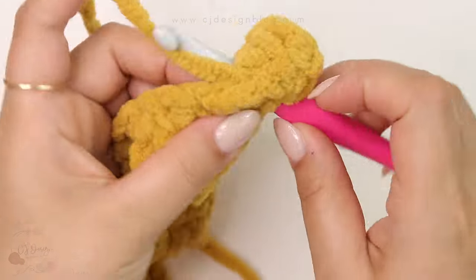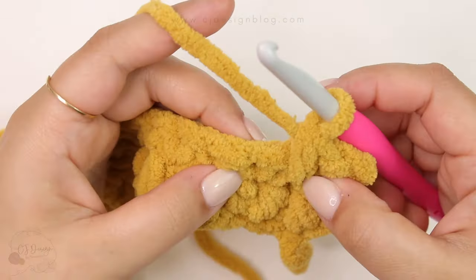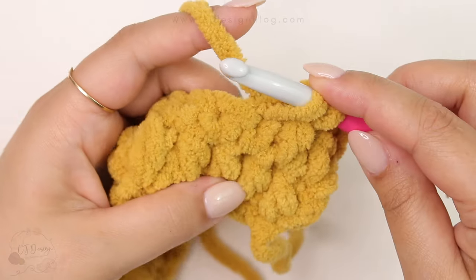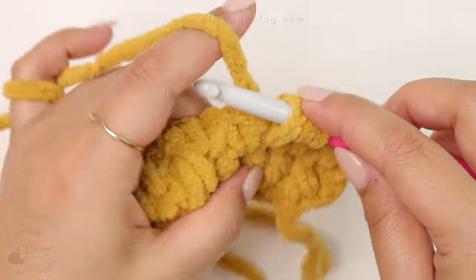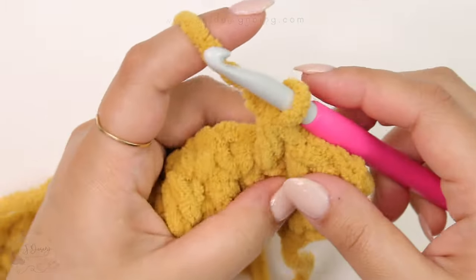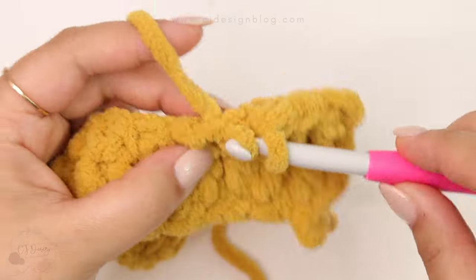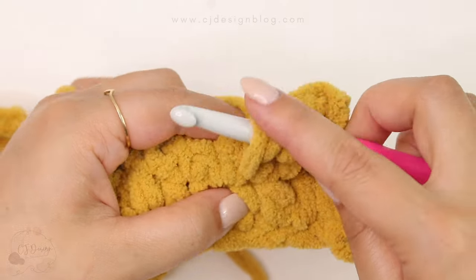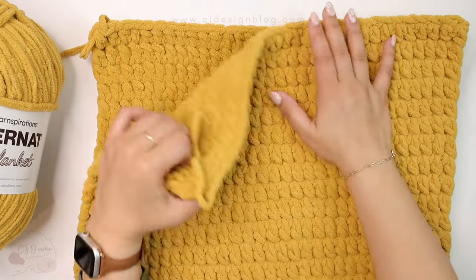So that your square is going to be nice and straight. Also make sure that you're not skipping any stitches so that you have 31 stitches all the way through your project — that way you won't have a crooked square or missing stitches. Every now and then count your stitches. Continue until row 38 or until you have 16 inches.